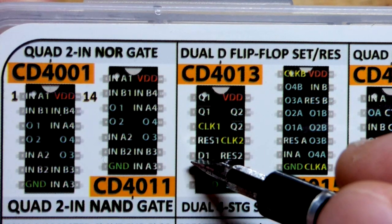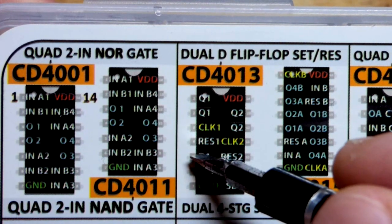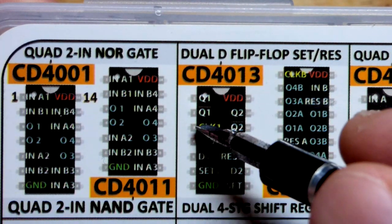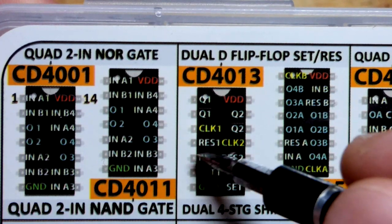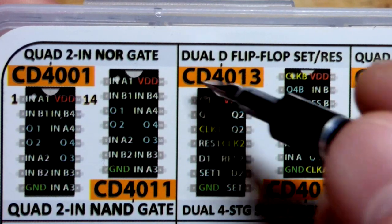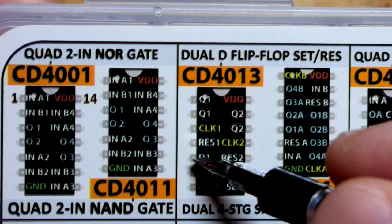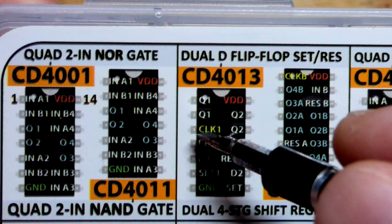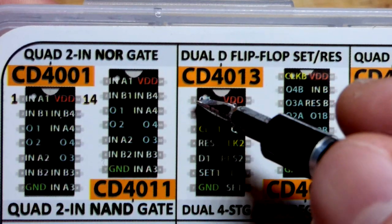With set and reset kept low, the data input can go high or low and nothing will happen — until you give a high pulse to clock, so it goes from low to high. Right when it goes high on the clock, if D1 is high then Q1 will be high and bar-Q will be low. If D1 is low and you give a high pulse to clock, then Q1 is also low.